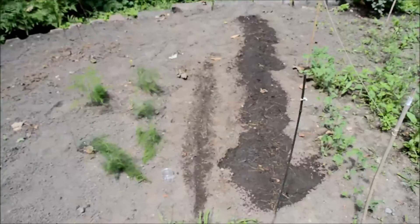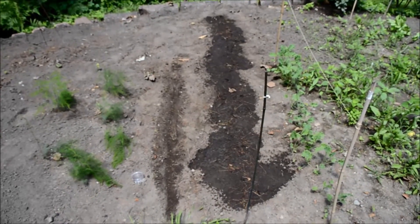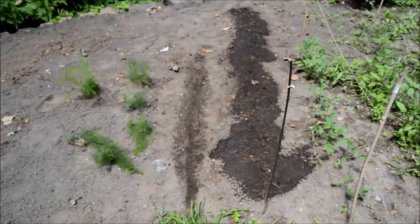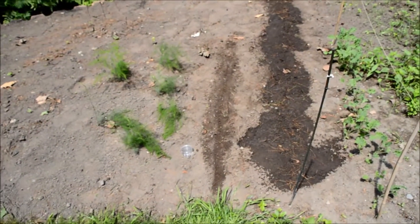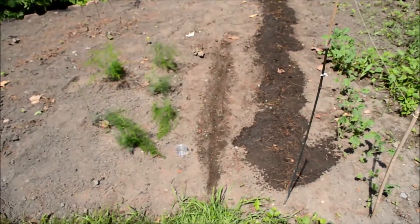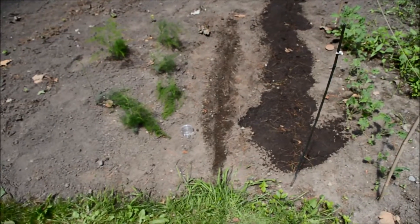Now it's time for my arugula seeds. The first thing you want to do whenever you're planting seeds is find some way to mark where they are, otherwise when you're weeding you might accidentally upset the seeds or the infant seedlings. I had done a video of myself planting the row of arugula seeds, but unfortunately I forgot to turn the microphone on. So luckily I do have some extra arugula seeds and I'm going to do this smaller row next to the bigger row that I had already seeded.